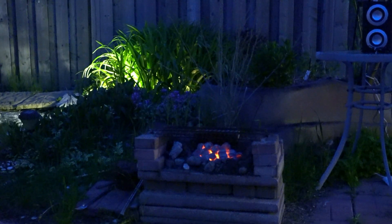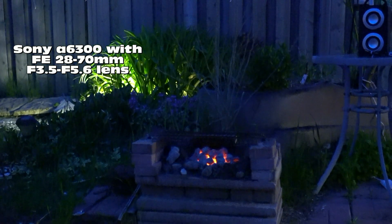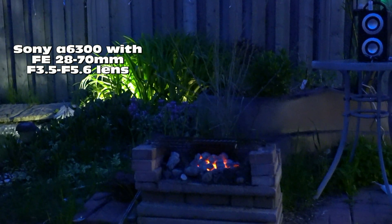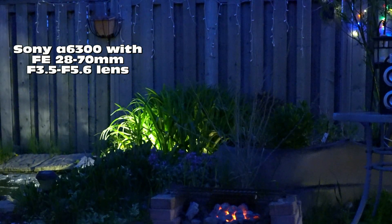There should be pretty noticeable noise. Alright, so this is the Sony A6300 with a kit lens FE 28-70 millimeter, variable aperture of 3.5 to 5.6.